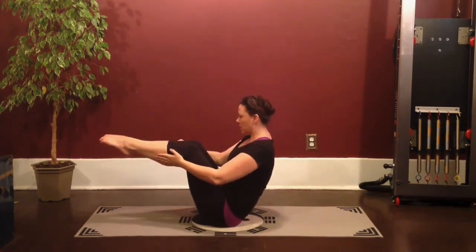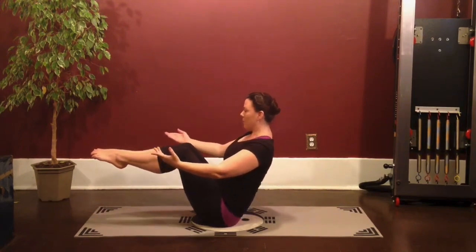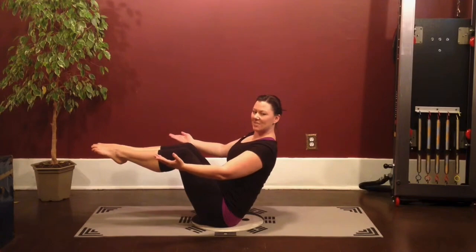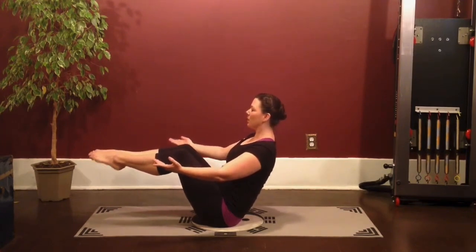Reach the legs out in front of you, just a tabletop, and lengthen the arms. You're going to lift up from your belly button to your head and find your balance there. Just hold for a couple of breaths. And stay — it's a tough one. And then bring your feet down. You're going to go onto your stomach.